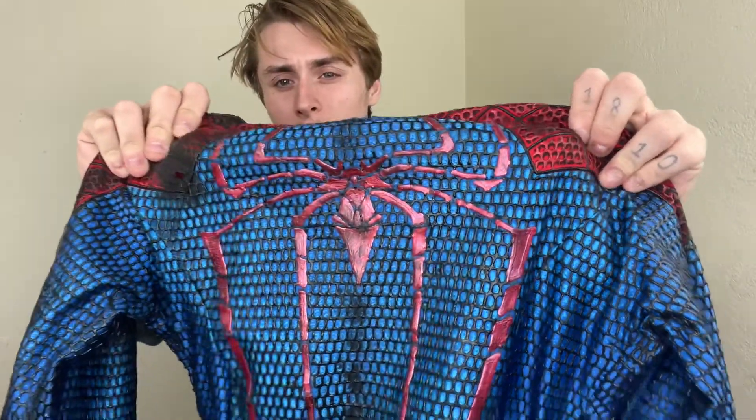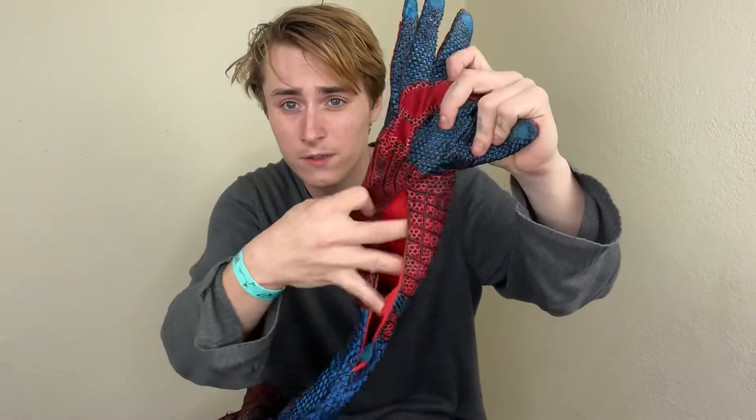He also used a metallic red for the back spider, mixing that with regular red puff paint, so we still get that dimension but also that nice shiny red. It reminds me a lot of the scene from the bridge where he's on top and kind of takes his shirt off and that light is shining on his back — you can really see that kind of pinkish color. It looks really cool.